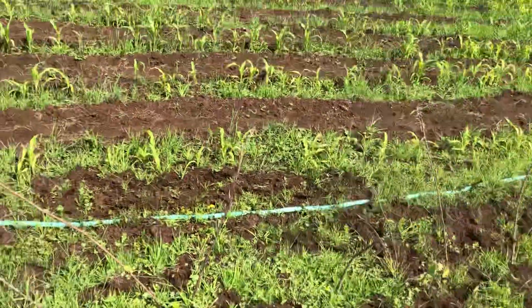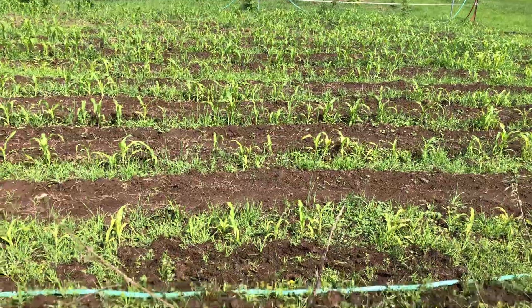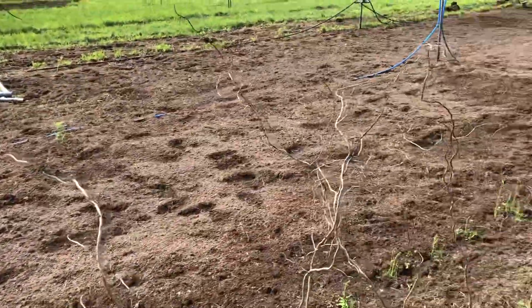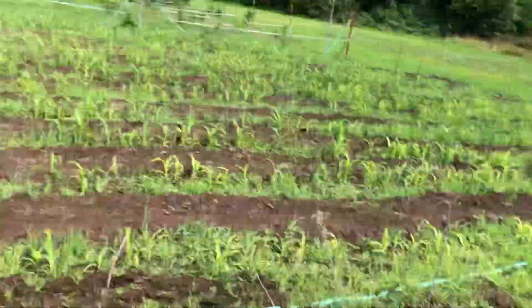The corn's looking good over there. This technique works pretty good. I'm tilling some more ground over here — it's always expanding.